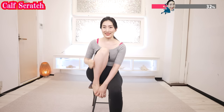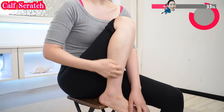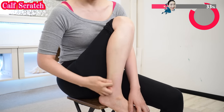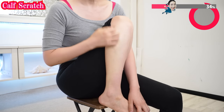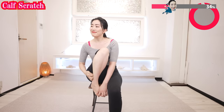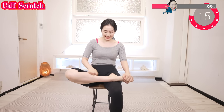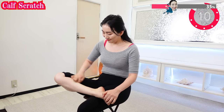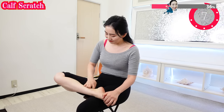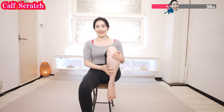Hands like this and do like this. This will scatter the fluid retaining and fat substance that have settled here. And now this side. Feel the calf getting warmer. That's proof that your blood circulation is improving.